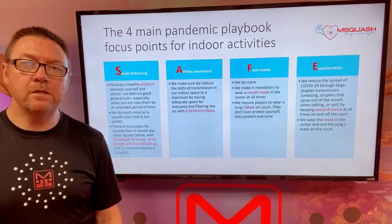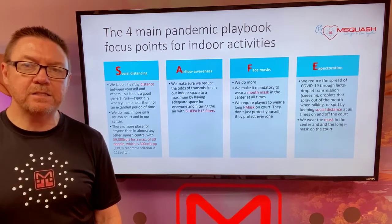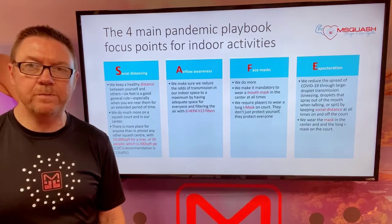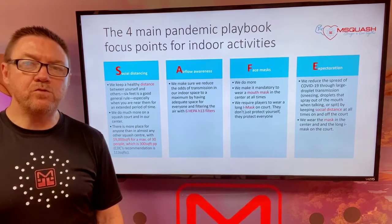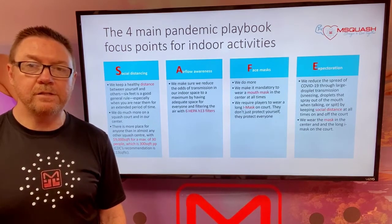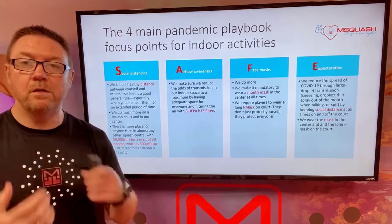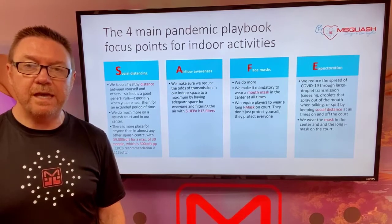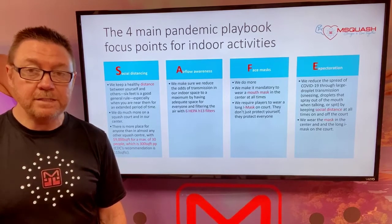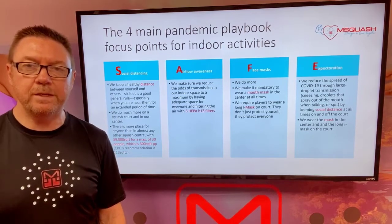For face masks, we will require all players to wear a mouth mask and an eye mask face shield. This will ensure that the expectoration factors are well respected and that there will be no droplets of sneezing transmitted. It's widely known that the mouth mask is the safest way in terms of protecting one another in these circumstances, and with the extra protection of our face shield that covers the total face while still allowing protection for your eyes while you're on the court, this is the absolute best way to go.